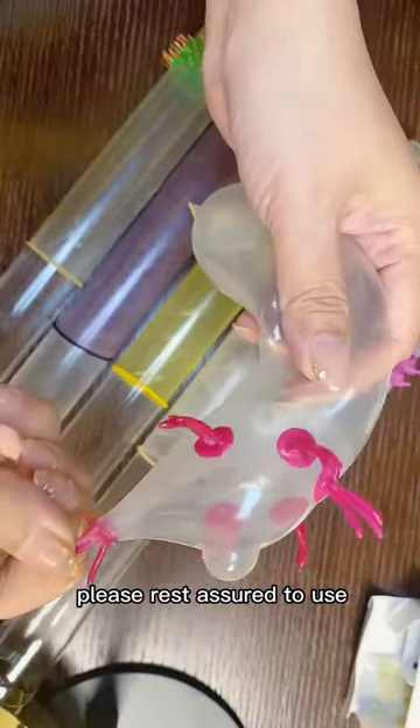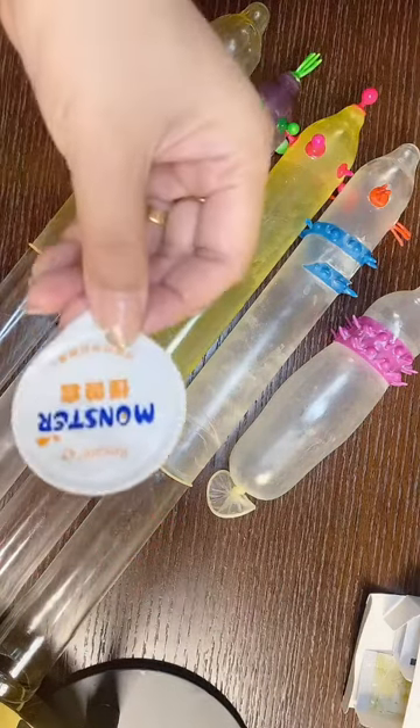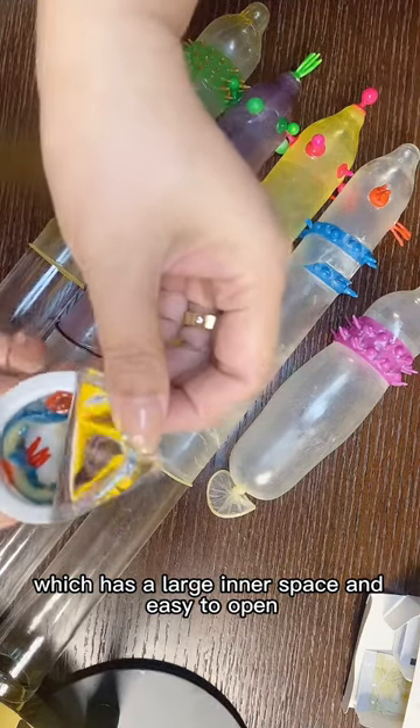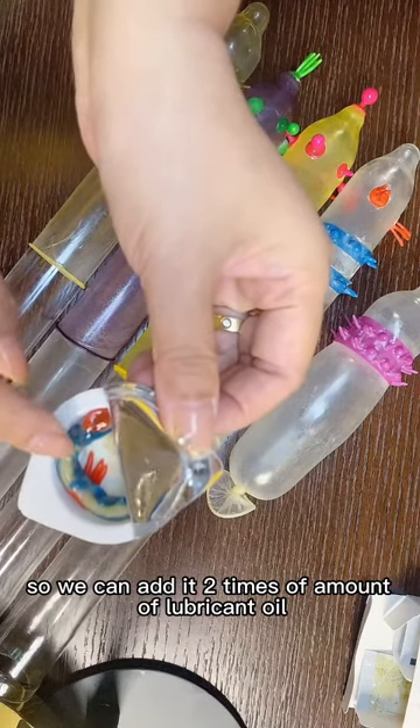Please rest assured to use. The spike condom is packaged into a small ball package, which has a large inner space and is easy to open. So we can add two times the amount of lubricant oil.